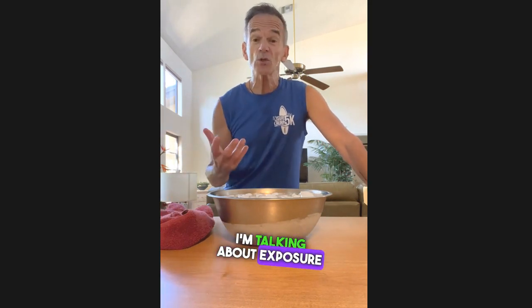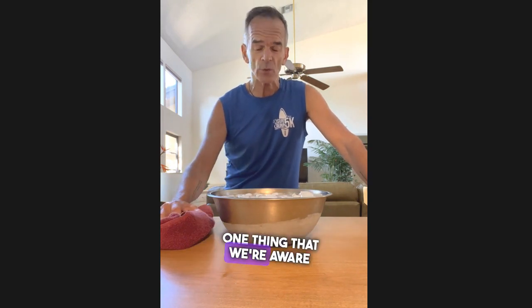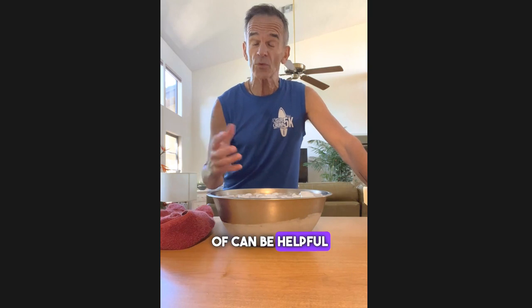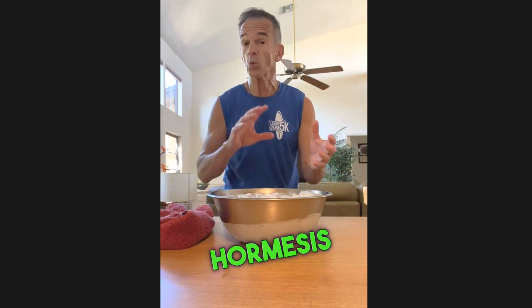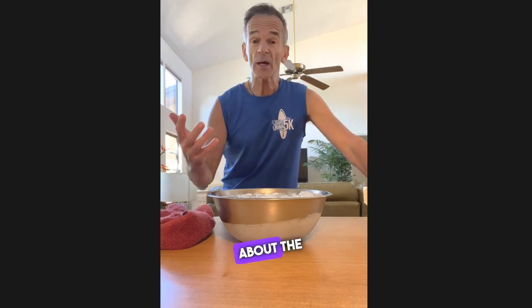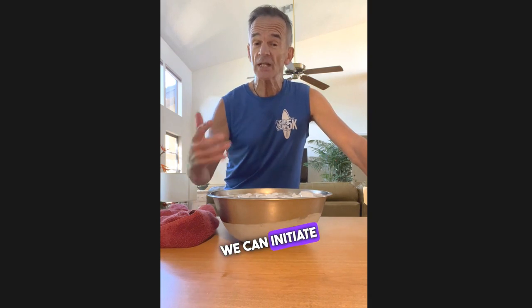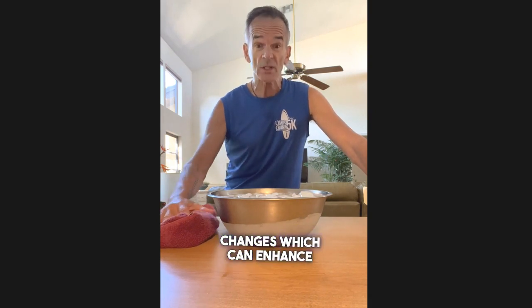I'm talking about exposure to extreme temperatures or extreme environments. One thing we're aware of can be helpful with regard to hormesis or hormetic stress that I talk about in the book. I also talk about the mammalian dive reflex — this idea that when we expose our body to colder temperatures, we can initiate some biological changes which can enhance our health.